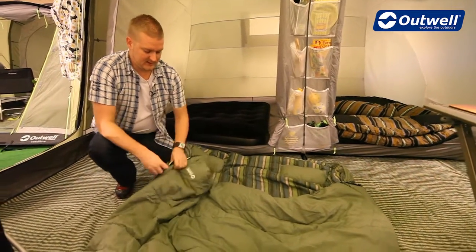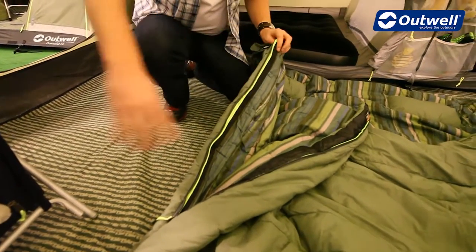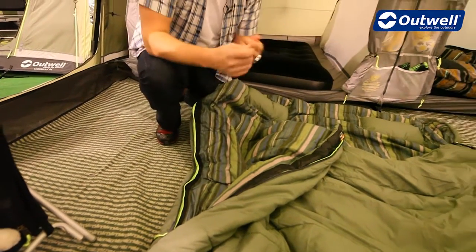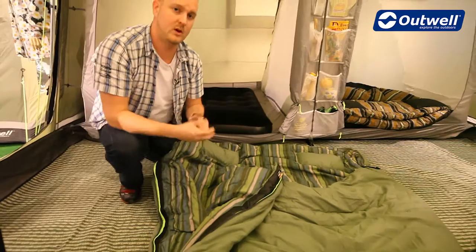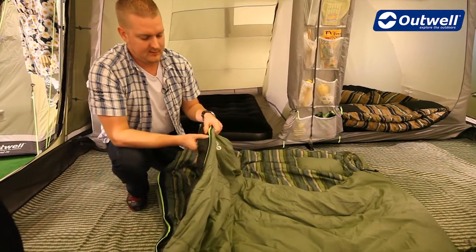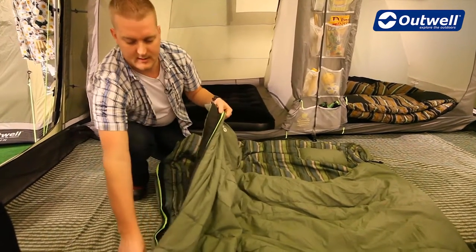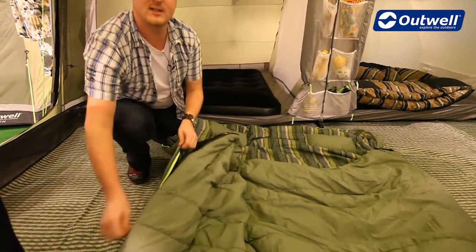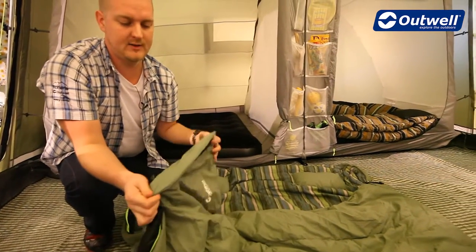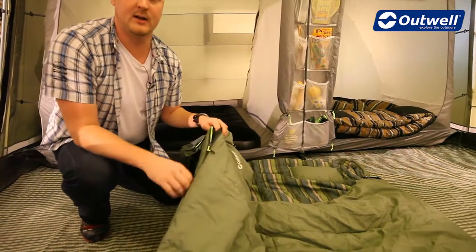Some other features we can see here is that we have these zips which are heavy duty. They run all the way along the bottom of the bag and up both sides. They are two way zips as well, so you can open it up from the bottom of the bag. The zips themselves have the Easy Glide system, which means we have this taping along the zips so that when it comes to doing the zip up, it's not going to get snagged very easily at all. We also have full-end zip baffles, which means when the bag is zipped up you're not going to get any cold air coming in through the zips.